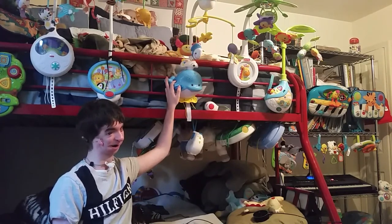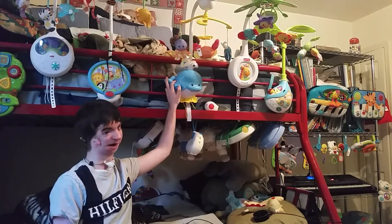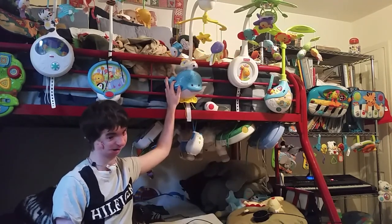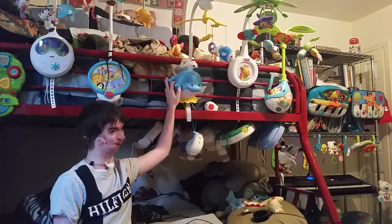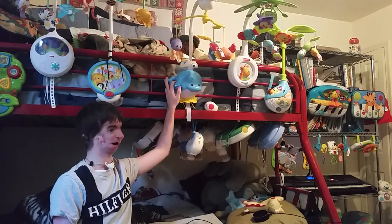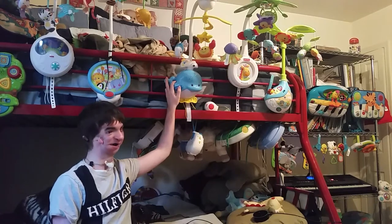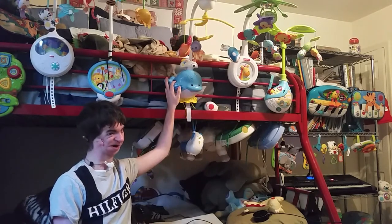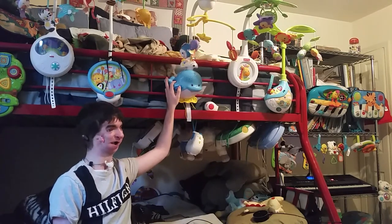Four Seasons: Spring by Vivaldi — but on the manual for this toy it's labeled The Spring Song by Mendelssohn, which is a totally different tune. To a Wild Rose by MacDowell. Now we get into nursery rhymes: A-Tisket, A-Tasket, A Blue and Yellow Basket. Humpty Dumpty Sat on a Wall. Three Little Kittens Lost Their Mittens.